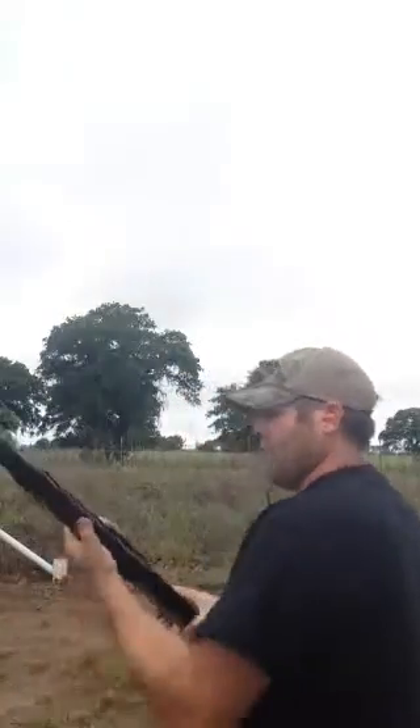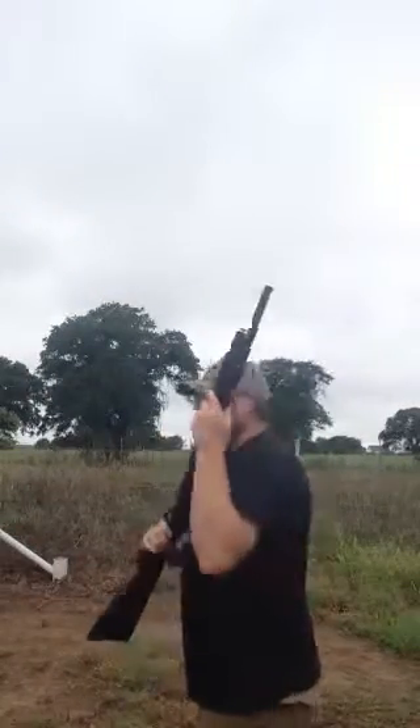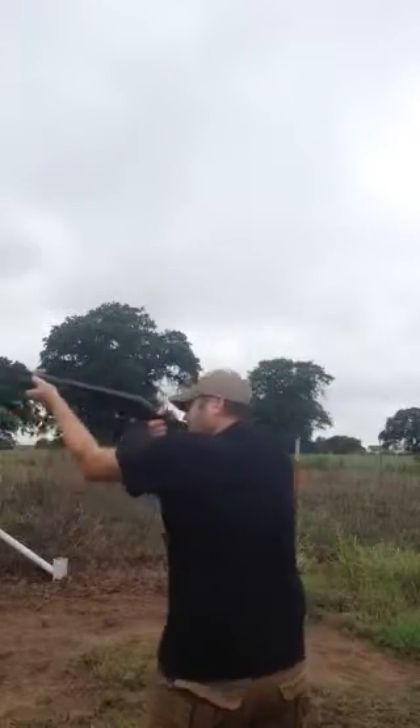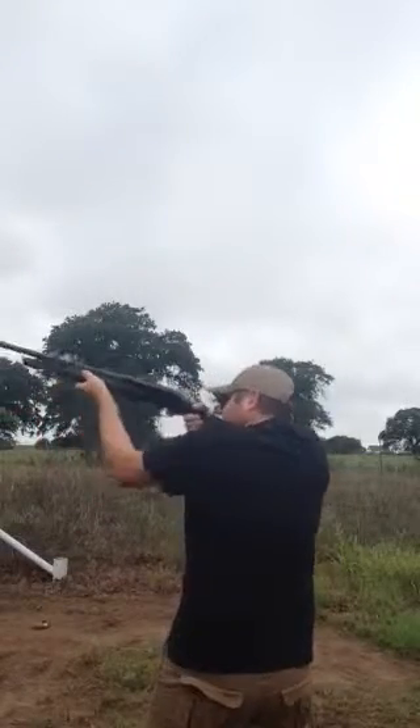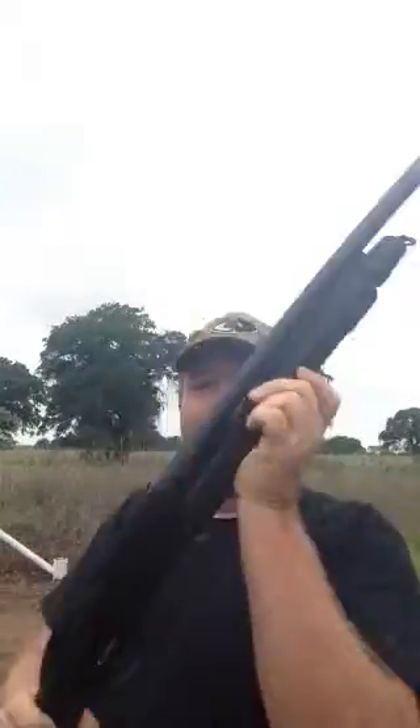First we're going to shoot the TRN — 20-inch barrel, 5+1 capacity, 2¾ or 3-inch chamber. I had it on safety, so we'll go ahead and start. There's the TRN. I probably should have shot the other way so you could see more of the gun at work, but anyway, I'll shoot the other way next.